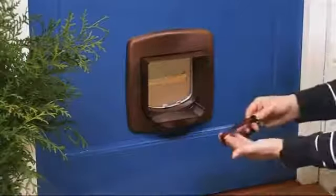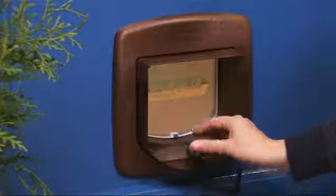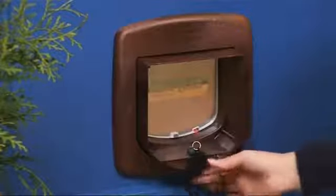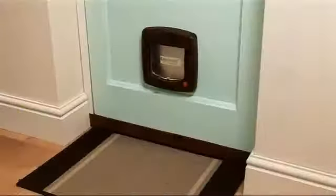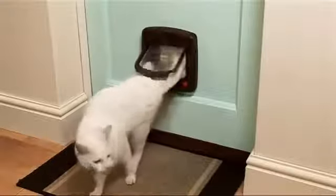The cat flap is activated by the special magnetic collar key, which doesn't need any batteries. Introduce your cat gently and gradually to the new cat flap, and it won't take long for the idea to click.